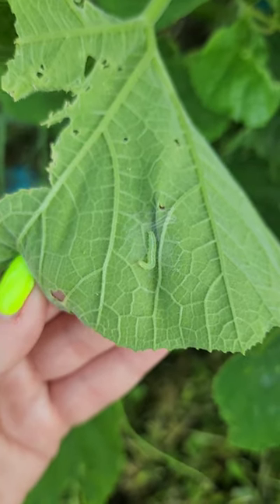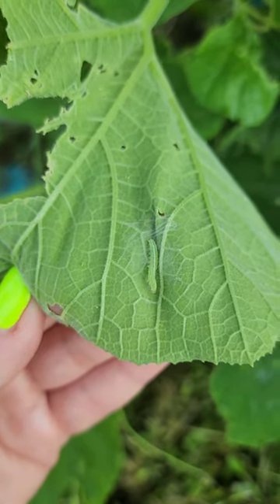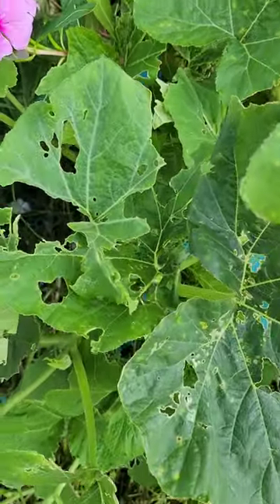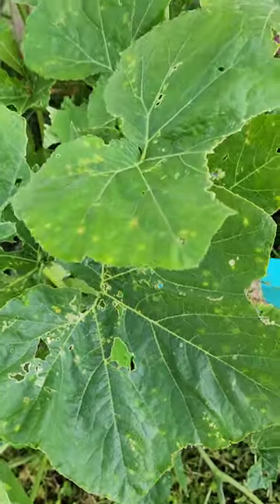If you have a small infestation, it's very easy to either squish these by hand or drop them into a bucket of soapy water. However, I'm in Florida and the worms go crazy here. There is no amount of handpicking that I could do to keep up with how many worms I get, so I have to spray with something.